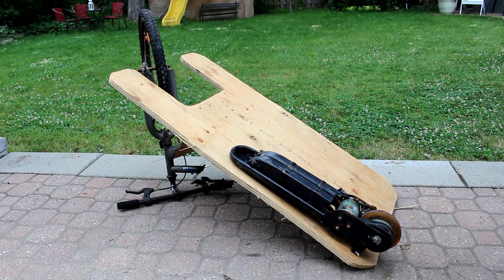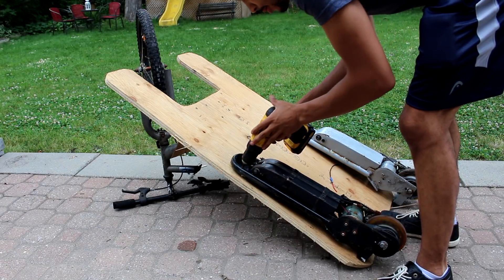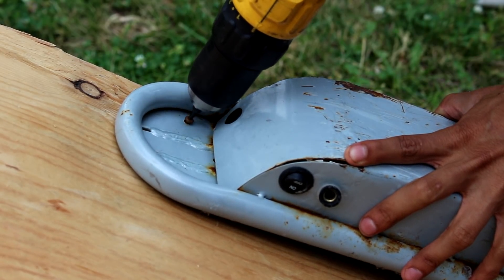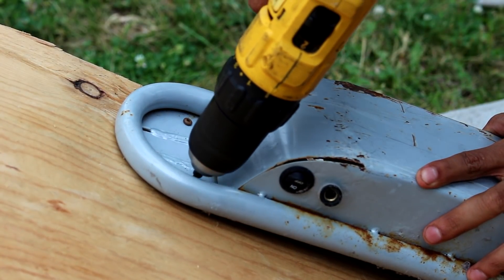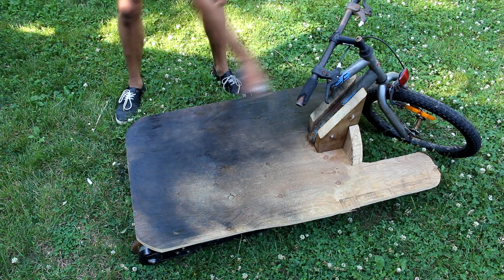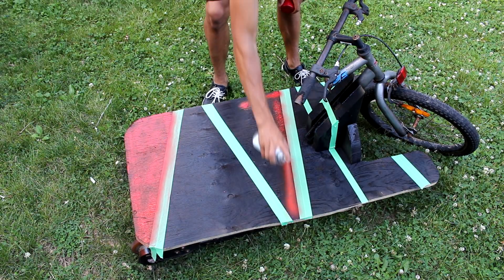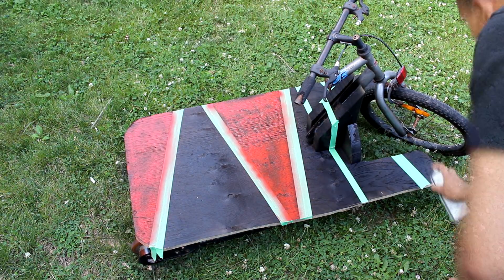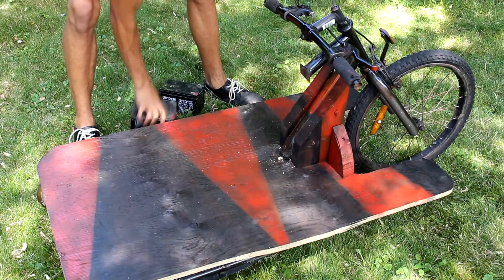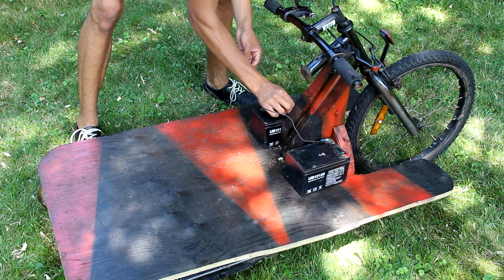I'm going to mount one scooter on the left side and one scooter on the right side. Once I'm done spray painting this, I'm going to add the batteries. These two batteries I found online — they're 12V 12A batteries, and I'll post links in the description below along with some alternatives you can use. I'm going to attach these in series.